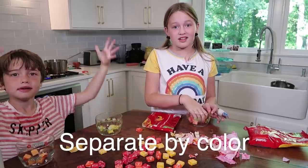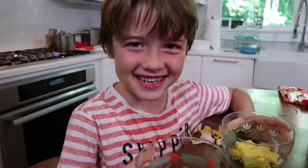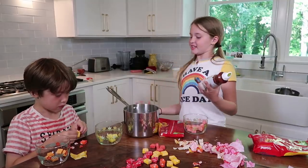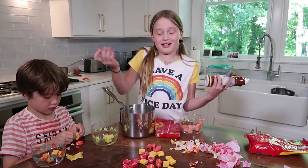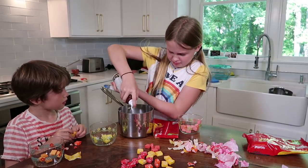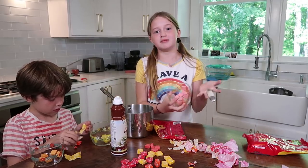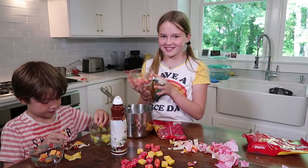I just do orange and yellow. First, you're gonna take this pot bowl — I don't know — and you're gonna spray it with non-stick spray so it doesn't stick. And then you're just gonna pour it in.